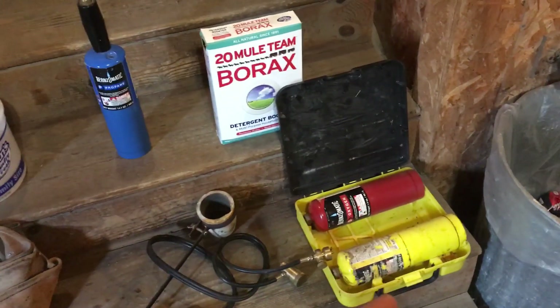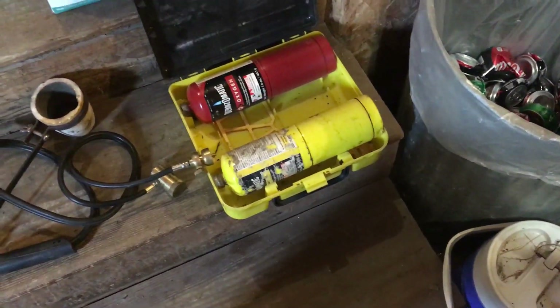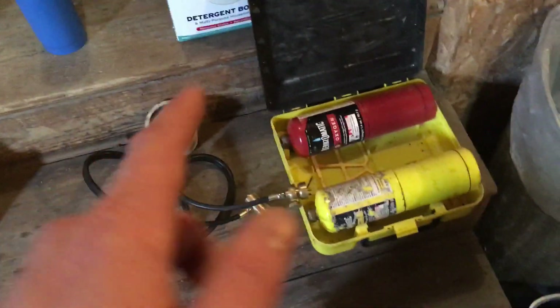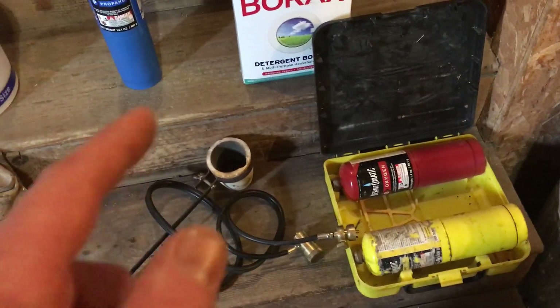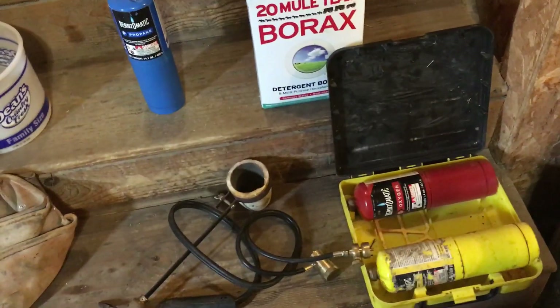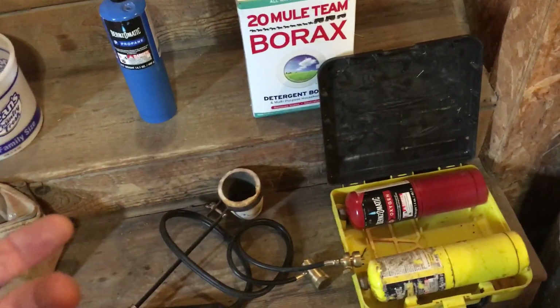The map gas will melt down gold and will probably work, but it really depends on how much you're trying to smelt. I tried to smelt down half an ounce with map gas in this pot right here and it took forever. What ended up happening was it melted down halfway, got all stuck together, and wanted to turn into a liquid form so I couldn't get it all melted together and turn it into a button.